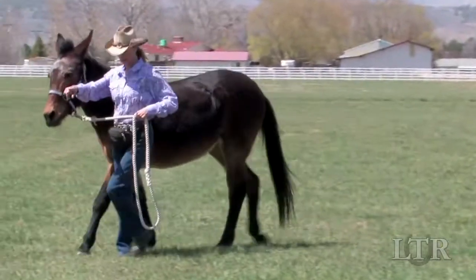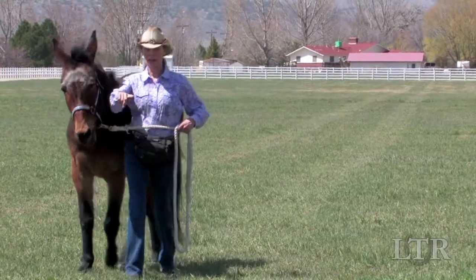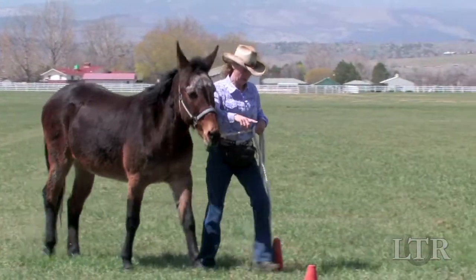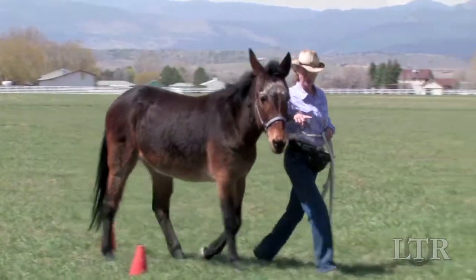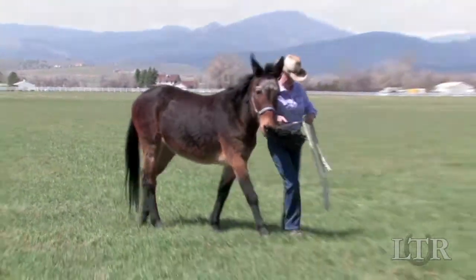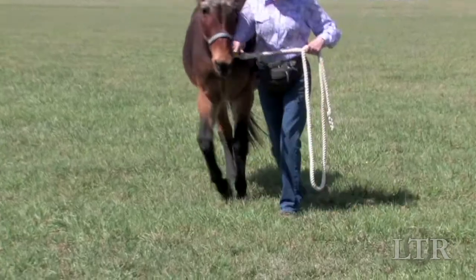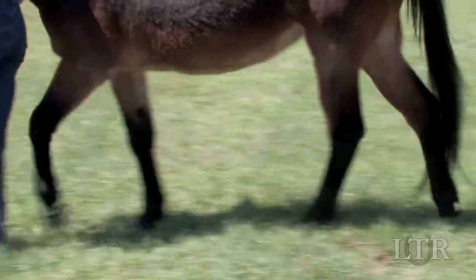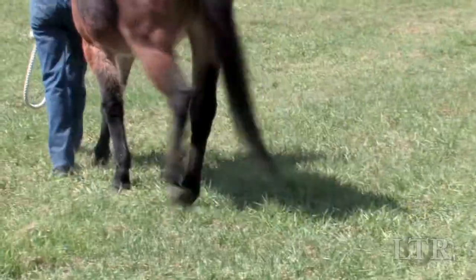Always hold the lead rope in your left hand and ask him to keep his head at your shoulder. Always point in the direction of travel with your right hand. Make long, gradual arcs rather than abrupt turns. He will learn how to correctly bend his body through the rib cage as he follows the arc of the turns.